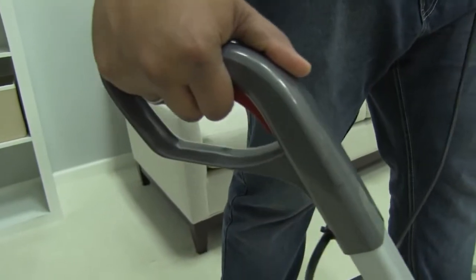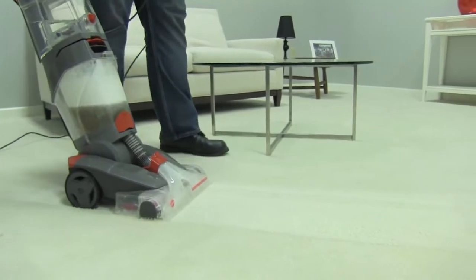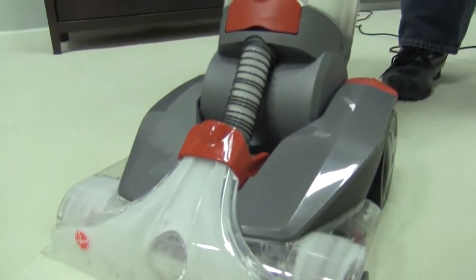Squeeze the dispenser on the handle trigger here to make steady, deliberate strokes forward. Release when you pull back for best extraction. The more steady and deliberate you go, the more water will be extracted from your carpet.